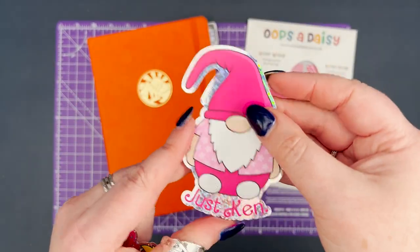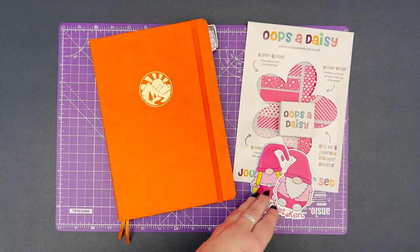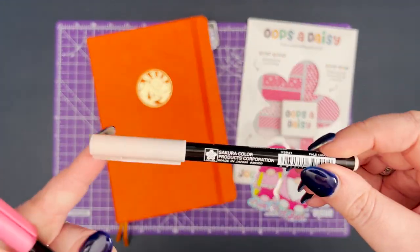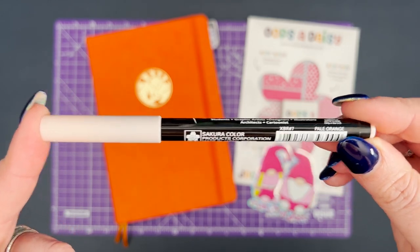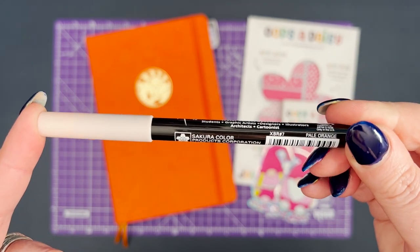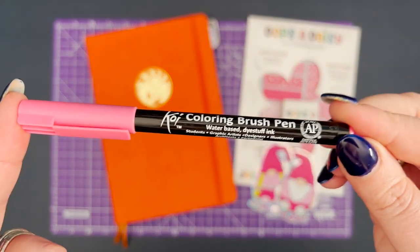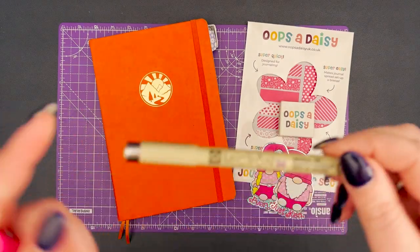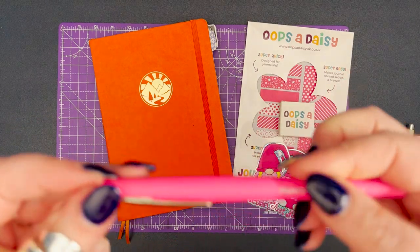I've also got our new gonks — a Barbie gonk who's everything, and a Ken gonk who's just Ken, and they'll be making an appearance. For pens, I've got a couple of Sakura Koi pens: a light pink called Pal Orange, number 7, and a magenta pink Koi brush pen, number 421. I'm also going to be using my Pigma Micron 04 as always.